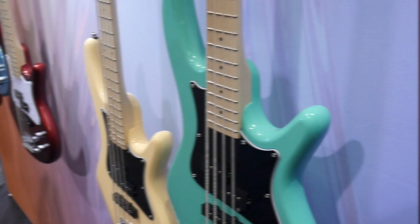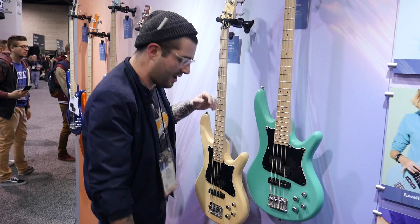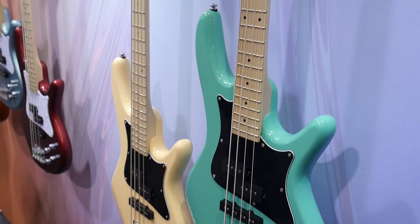Seeing a big trend moving forward with short-scale basses — you know, the return of the Mustang, things like that — and Ibanez has taken note. We have the SR Meso series from Ibanez that's been going 32-inch scale, very nice and short, very nice and clean. Super easy to play, super fun. Absolutely something really cool for the 2019 NAMM show.